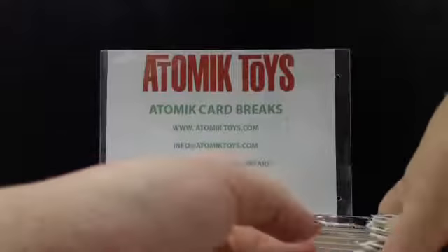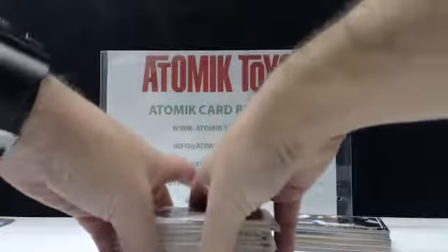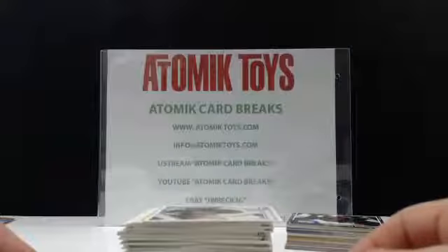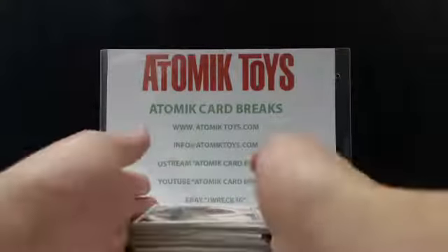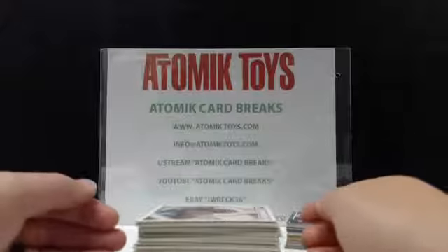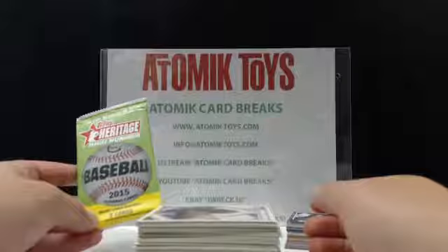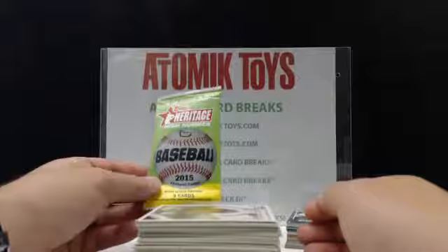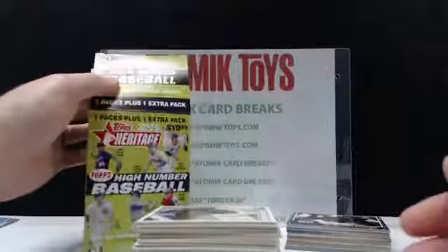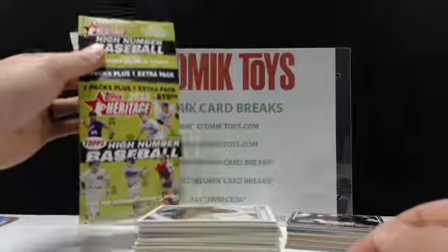That's your Topps Heritage High Number Series. I really like Heritage. I'm not sure if I'd buy a whole box for breaks, but I'm happy with the cards — I got some nice rookies, a Chris Bryant, and a foil card. Probably the only set I'll buy, but that's your Heritage High Number 2015 out of the booster box from Target. Walmart might have boxes with a different parallel or colored foil. These ones are from Target for $19.99.